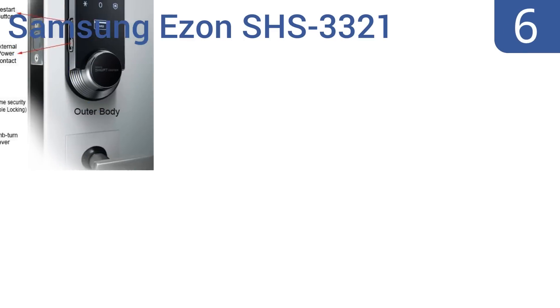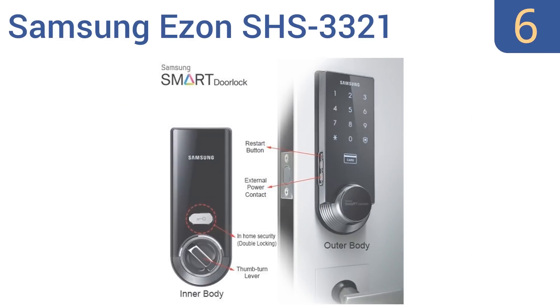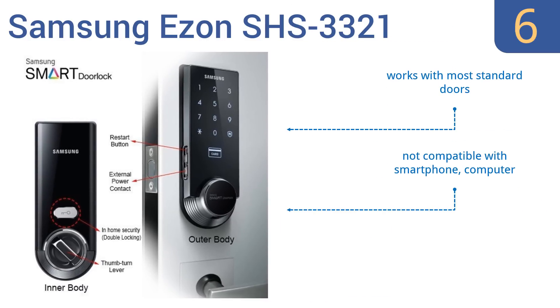Starting off our list at number 6, with the Samsung EZON SHS3321 Kila Smart Universal Digital Door Lock. You can access the door using a punched-in code or with a key fob, and you can also be informed if anyone has tried to break through the lock or if there's a fire in its vicinity. It works with most standard doors, however it's not compatible with smartphones and computers, and the weak motor sometimes fails to lock the bolt.